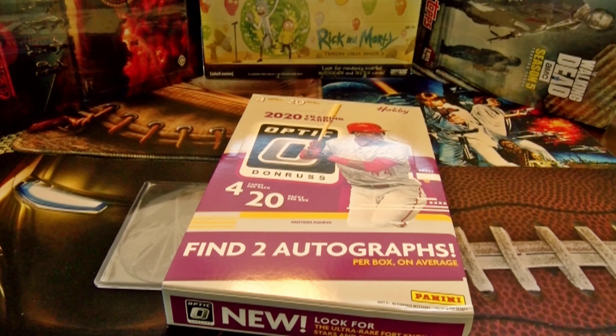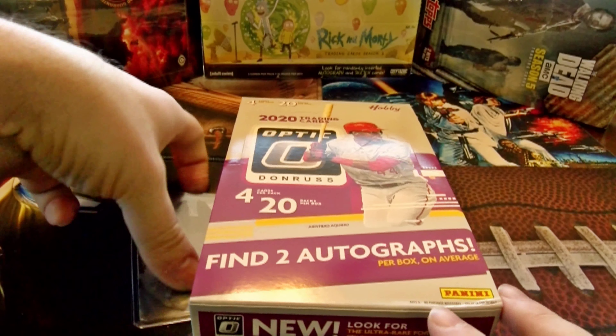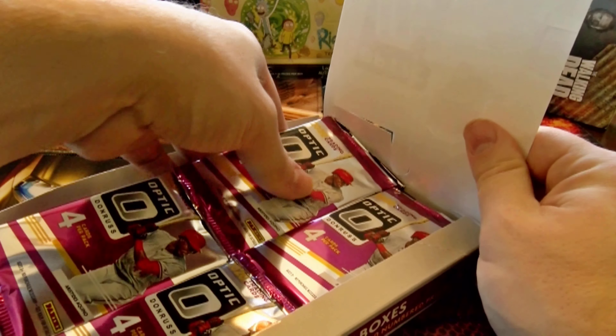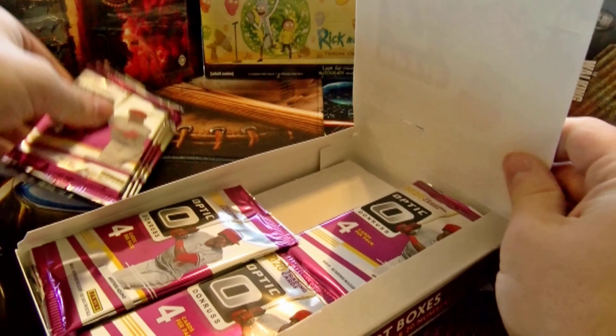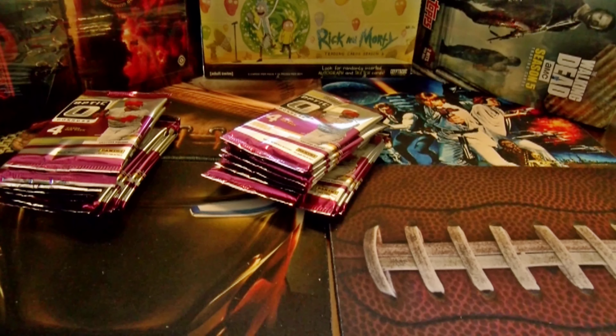What's going on everybody, a.k.a. Hobby coming at you again. Today we're going to do some baseball — 2020 Donruss Optic. Twenty packs per box, four cards per pack, and you find two autographs in here. There's always that little chance of finding a hotbox with some autos — I think it's up to five autos on the hotbox.